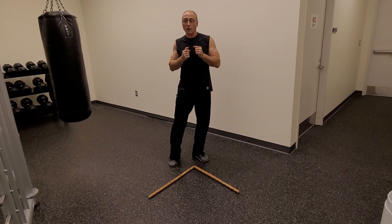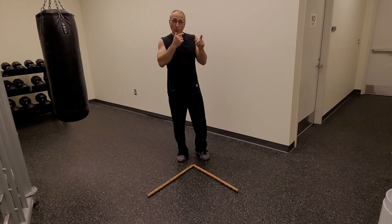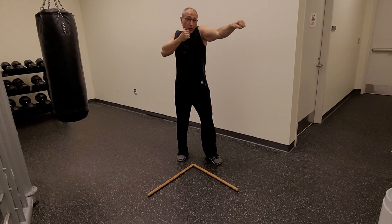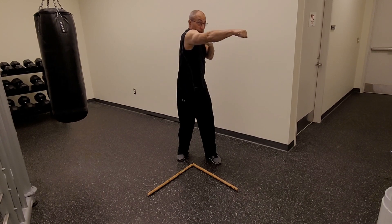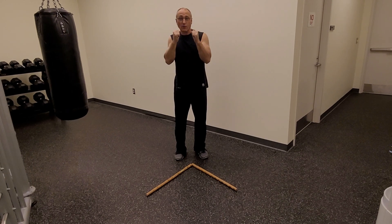Next combination is a 1-2-1, or a jab cross jab. Make sure that you are protecting your jaw with the jab and the cross — protecting your jaw and the side of your neck. So I am here, my hands are up.